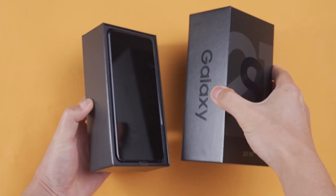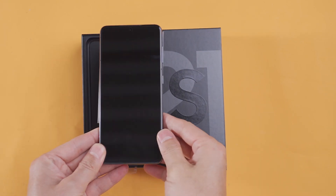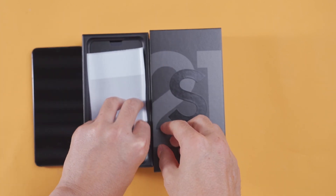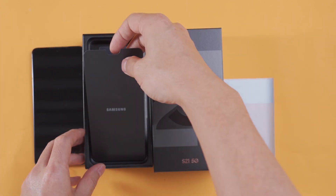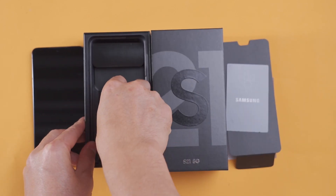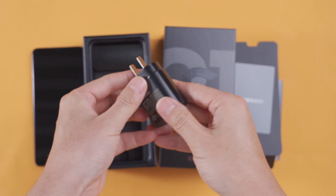It was released on January 29, 2021. What we have is the SM-G9910 version of the Samsung Galaxy S21 5G, equipped with a Qualcomm SM8350 Snapdragon 888 chip.